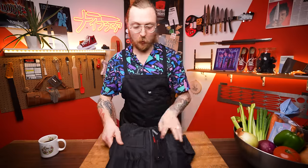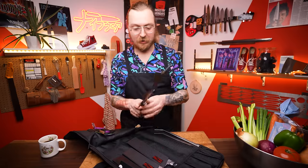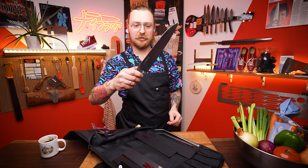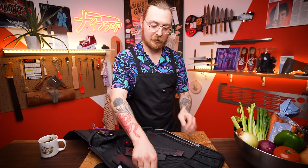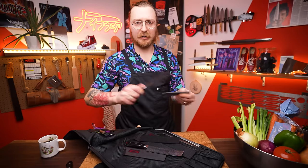Whatever knives you're using at home will work great. I've got a few I'll use today to show you a variety of shapes and sizes: a 240mm gyuto, a 210mm gyuto, a nakiri vegetable knife, a santoku — possibly the shape you're using at home — and a petty paring knife for small jobs.